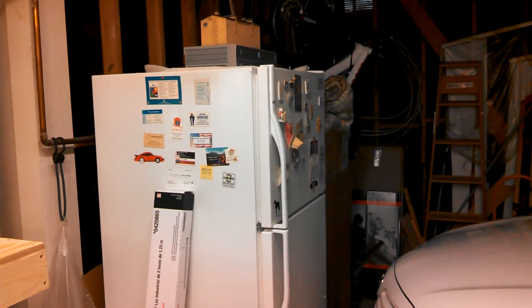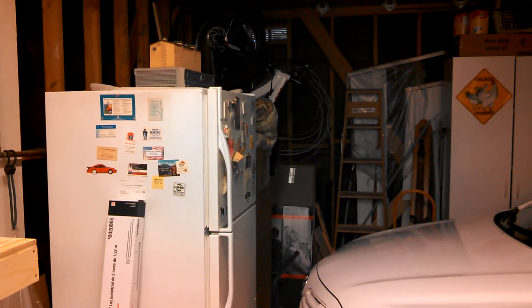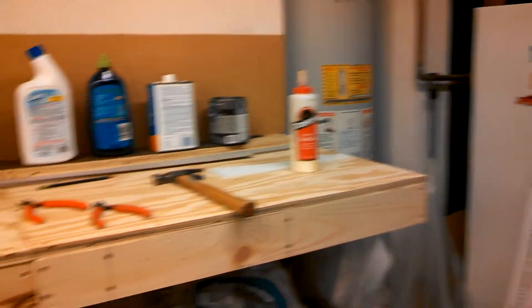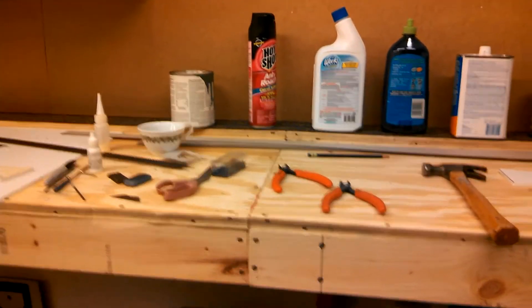The next section will probably be a while before I can start that. I want to finish the garage — insulate it, drywall it, clean it up. That will probably take place next month, so it will be a while before I do the bench work and start on that section of the layout.